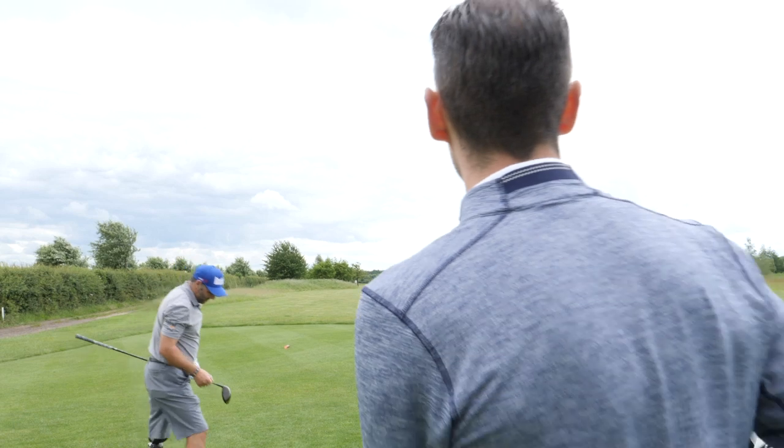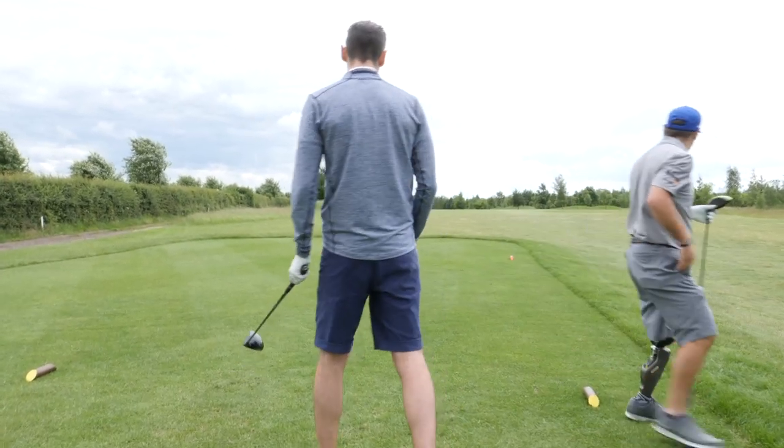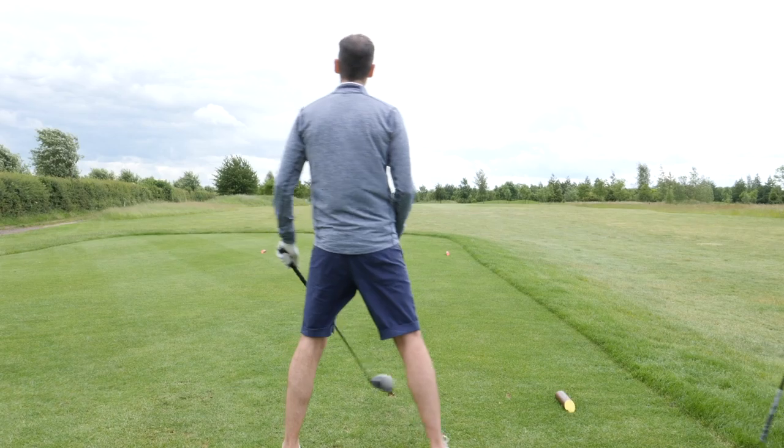That's alright — stayed straight as an arrow. Yeah, that went exactly where I was aiming.